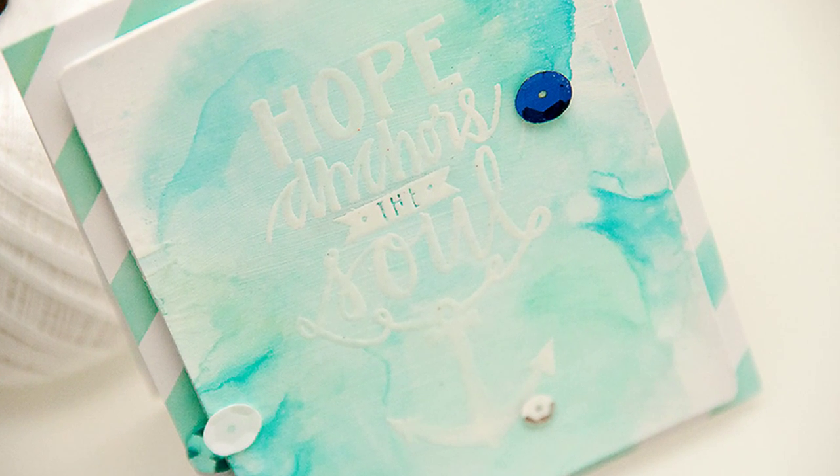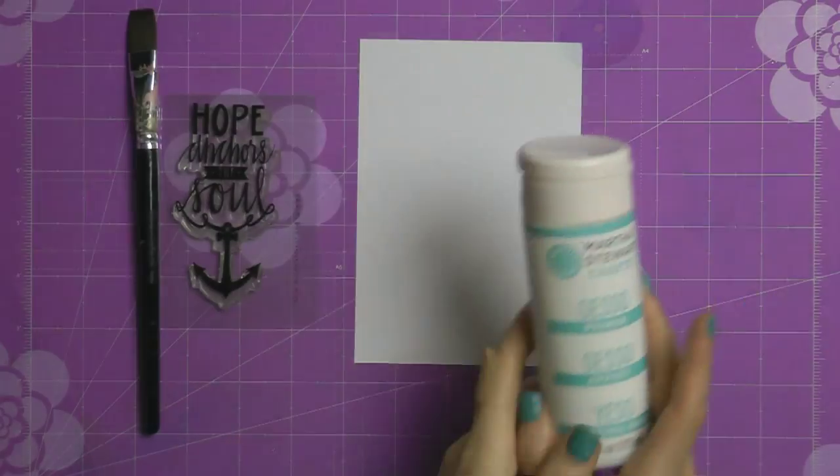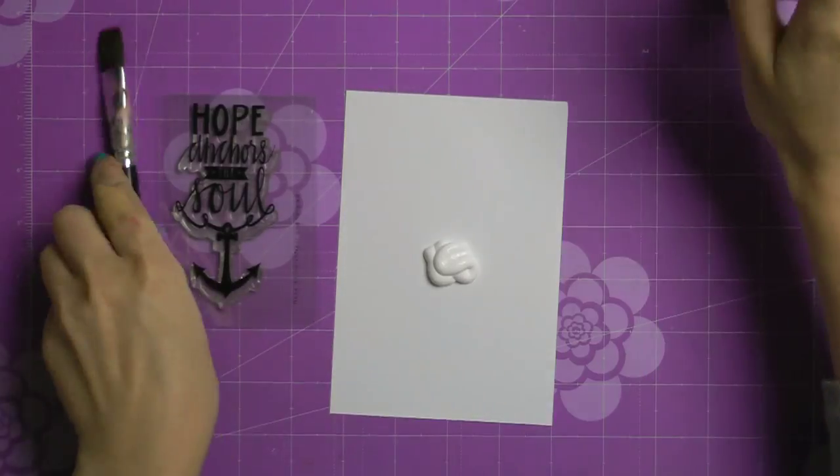Hi everyone, this is Jana, and in this video I will be showing you a watercolor card using the Hope Anchors the Soul stamp from Neat and Tangled.